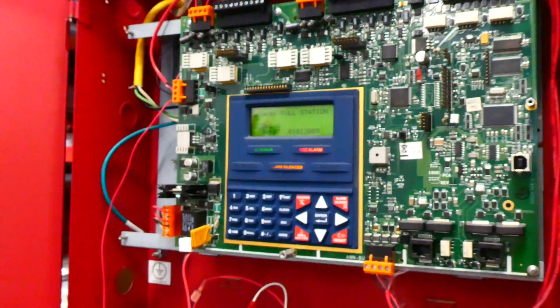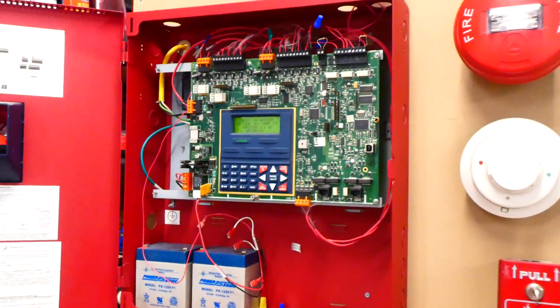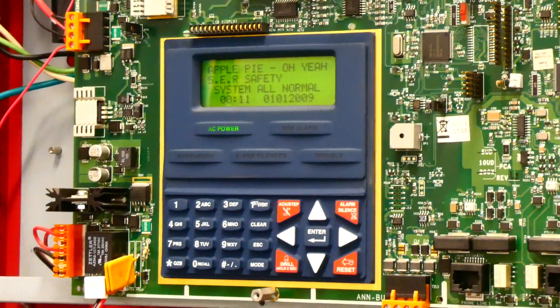Alright, we'll go ahead and reset the main Firelight control panel, which will stop the strobes and hopefully clear all the alarms and troubles — and it looks like it's now cleared.